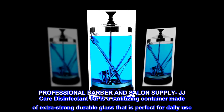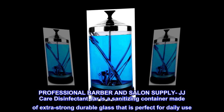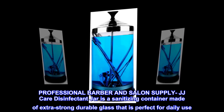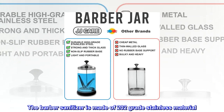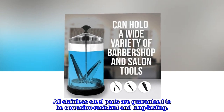The Professional Barber and Salon Supply JJ Care Disinfectant Jar is a sanitizing container made of extra-strong durable glass, perfect for daily use. The barber sanitizer is made of 202-grade stainless material. All stainless steel parts are guaranteed to be corrosion-resistant and long-lasting.